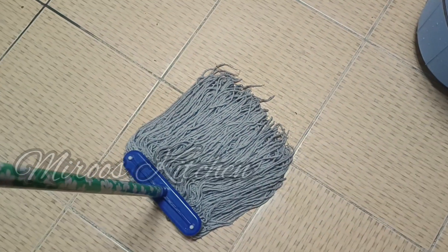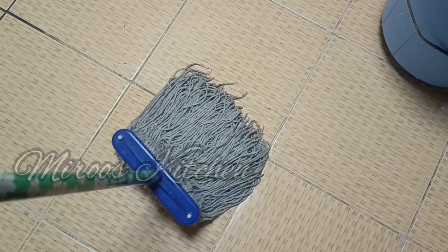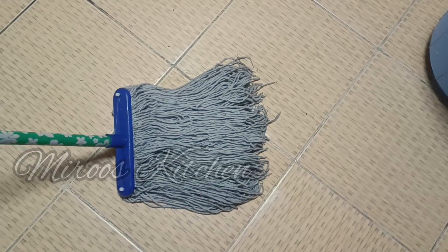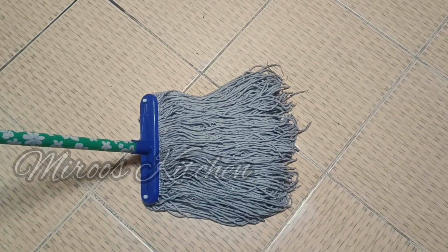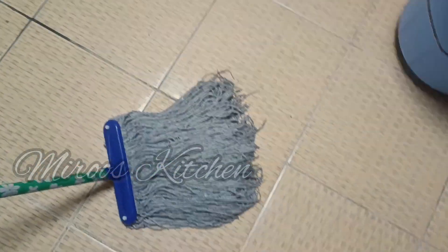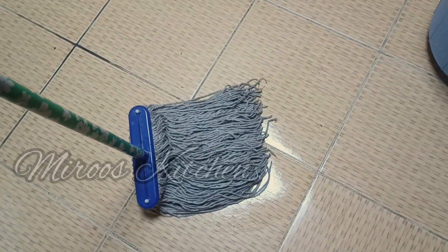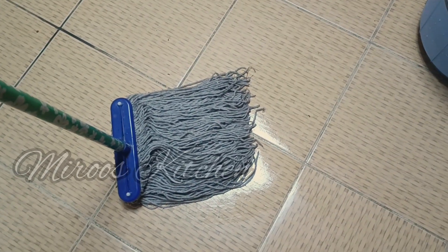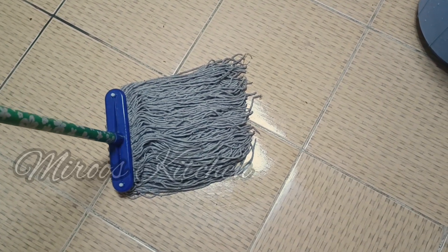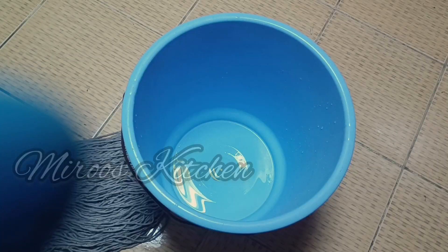we have to clean the floor and clean the mop. We have to clean the floor with a hand. We have to clean the floor with a seasoned floor. This floor is very simple.